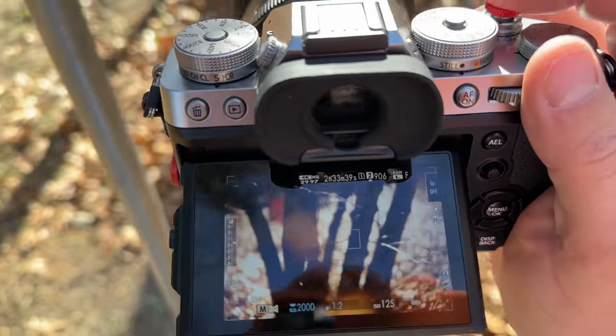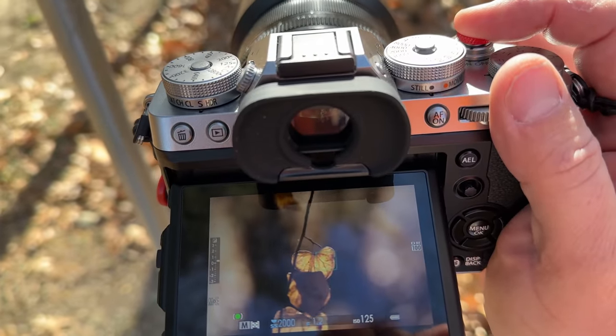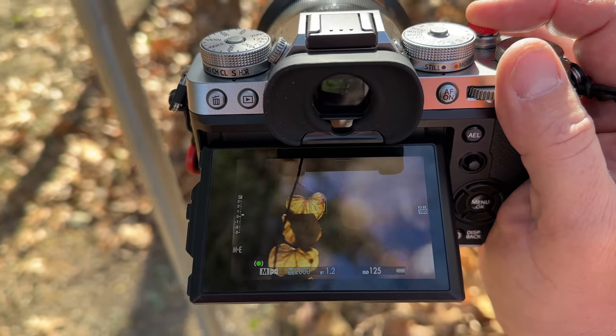Speaking of the autofocus, I'm a little torn. The X-T5 inherits the same autofocus system as the X-H2, and that's a good and a bad thing. It's good because in general use it works great — the wide tracking autofocus now tracks subjects way better than it used to, and I can focus and recompose on static objects very easily. The X-T5 features advanced subject-detect continuous autofocus that includes human eyes, faces, birds, animals, trains, and all that stuff. I don't know who was asking for train autofocus, but it's here.